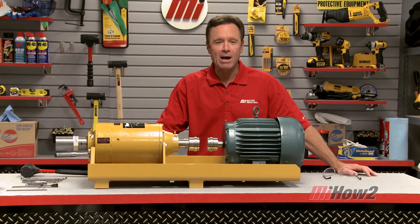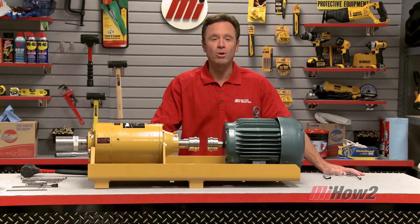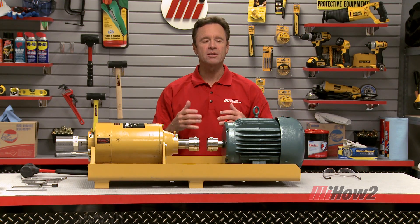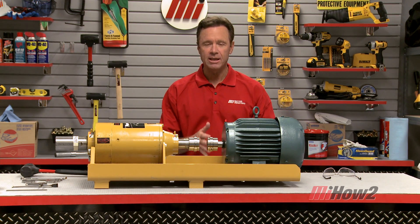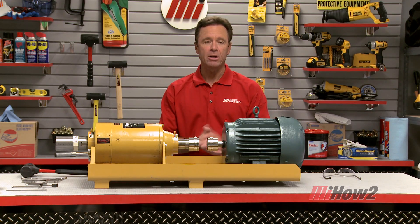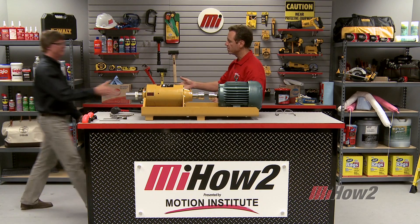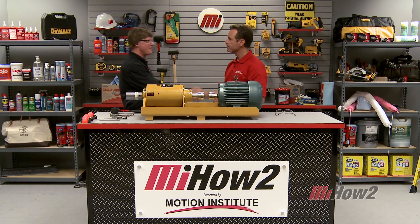Hi and welcome to Motion Industries how-to video. My name is Tom Clark, I am your host and in today's how-to we're going to discuss the fundamentals of rotating equipment alignment. Here to help us out is our special guest Bill Holtz from Rexnord Industries. Bill, first of all, welcome to the program. Thanks for having me.